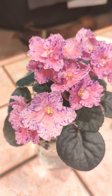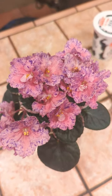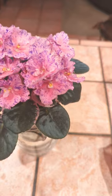This beautiful plant is Buckeye Center of Attention African Violet. I used to find it a difficult one to grow, but then I changed the way I grew them.